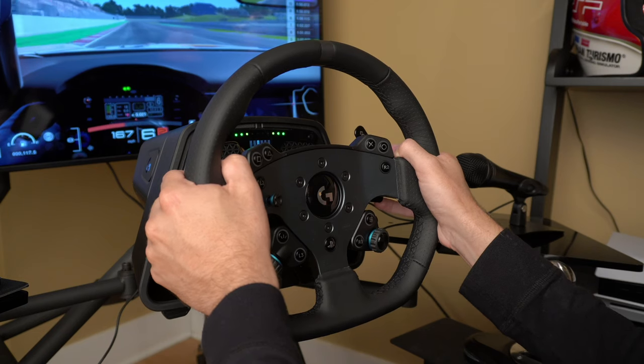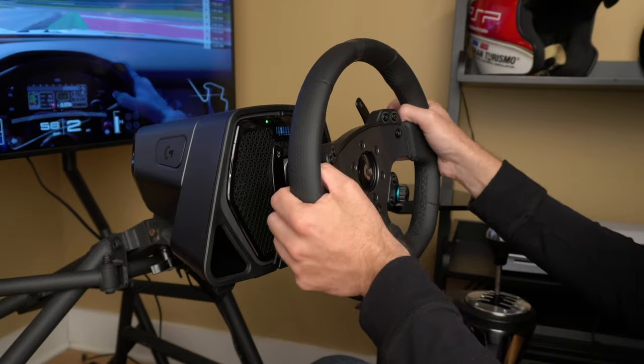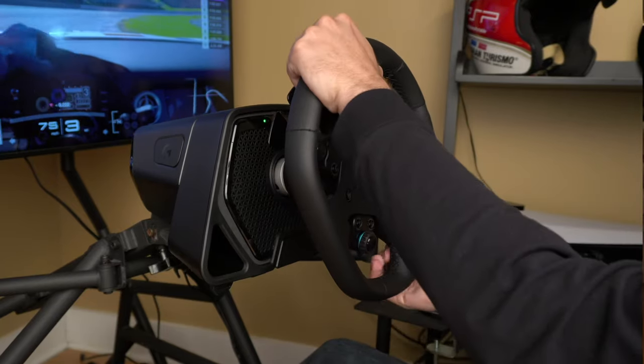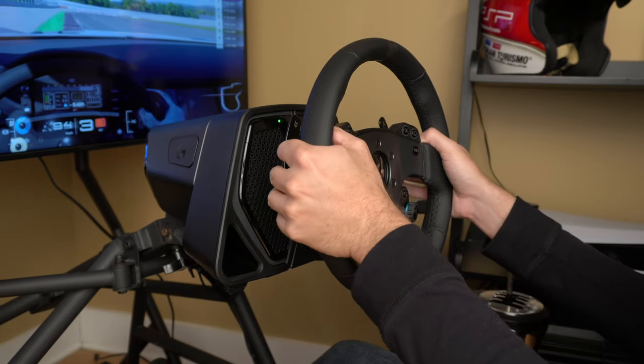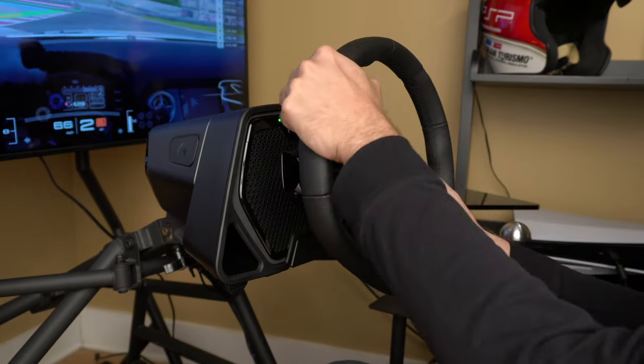Gran Turismo 7, in particular, is completely transformed by True Force with the G Pro wheel. GT7 has been widely criticized for its lackluster force feedback. Even when using the officially licensed Gran Turismo wheels from Thrustmaster and Fanatic, there was a distinct numbness and lack of detail that always left me wanting more. That all changes with the G Pro, which makes Gran Turismo 7 feel like an entirely different game. Rumble strips and curbs buzz to life. You can feel the edge of the track and hidden undulations of the road surface, feel the engine vibrate the chassis as RPMs increase, and enjoy a satisfying clunk as the transmission shifts gears. I've found myself revisiting many cars and tracks in the game just to see what they feel like with the G Pro.